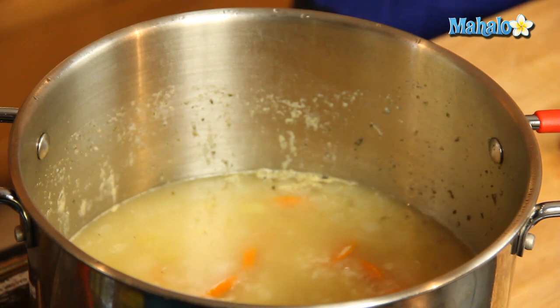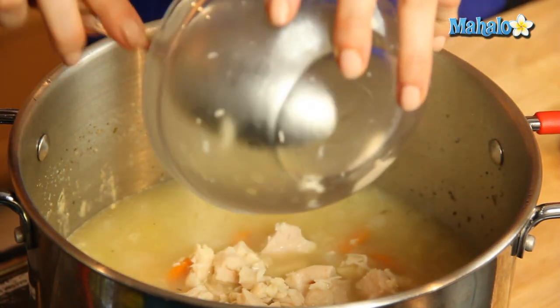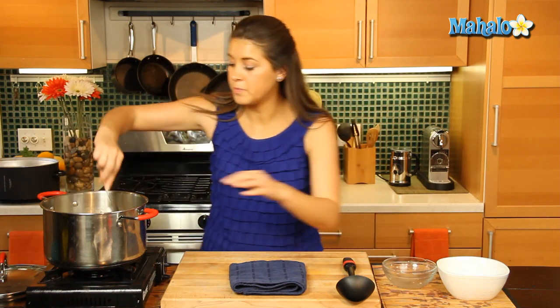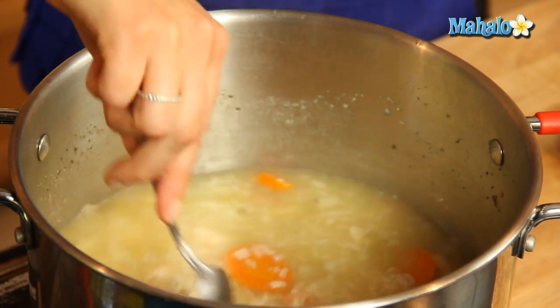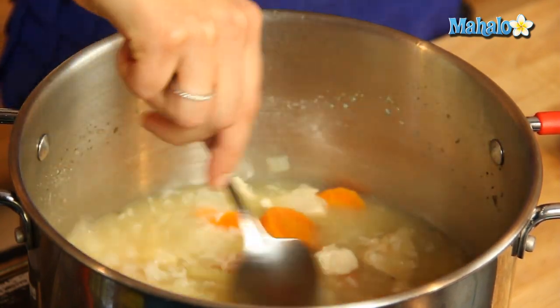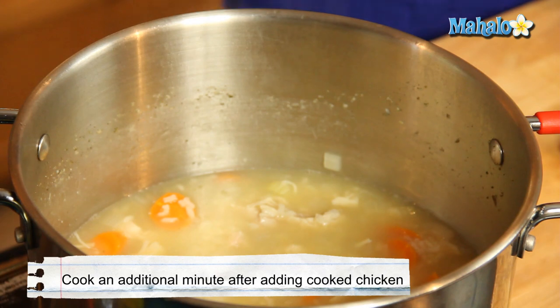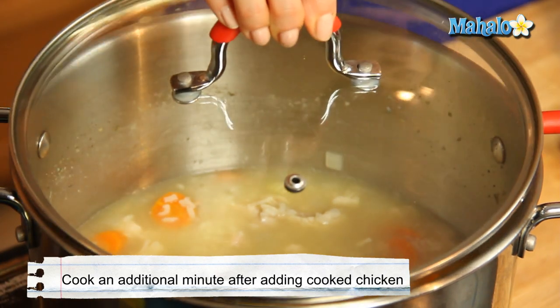And now it's time to add in our cooked chicken. We'll just put that in there, very easy. Give it a little stir, get it all around there with the veggies — that's smelling and looking very good. We'll just give it a minute or so to cook through, and then we're going to serve that up.